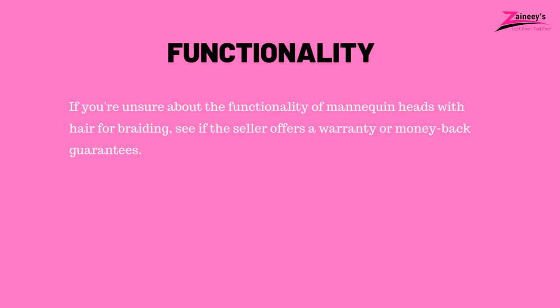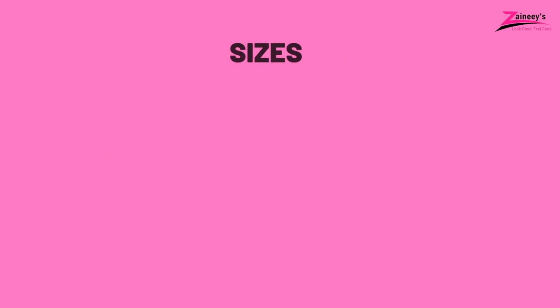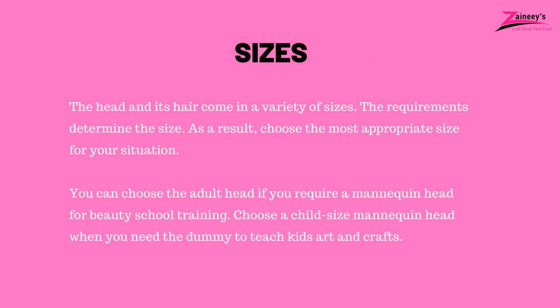Three — functionality: if you're unsure about the functionality of mannequin heads with hair for braiding, see if the seller offers a warranty or money-back guarantee. Four — sizes: the head and its hair come in a variety of sizes. The requirements determine the size, so choose the most appropriate size for your situation. You can choose the adult head if you require a mannequin head for beauty school training. Choose a child-sized mannequin head when you need the dummy to teach kids arts and crafts.